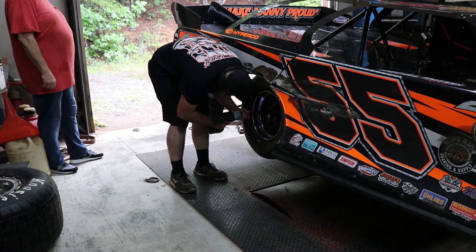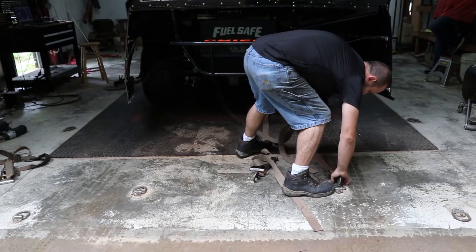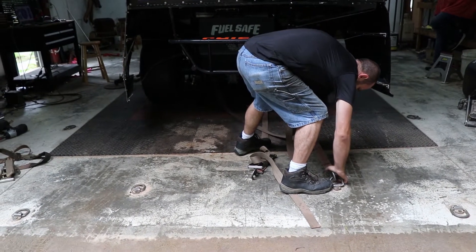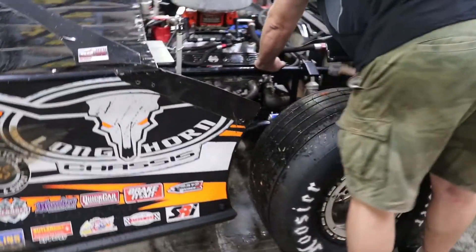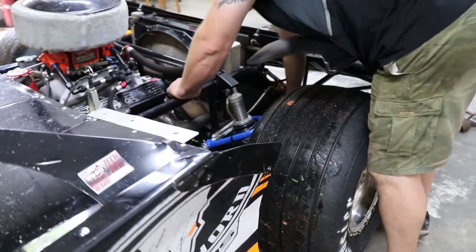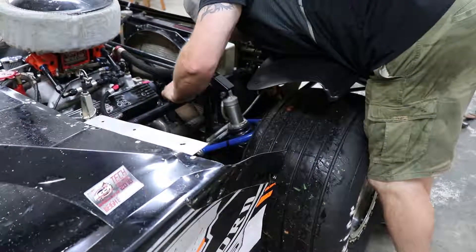Different dyno shops may use different tires. The car then gets strapped down at both the rear and at the front, and we really want to make sure this is very secure so that we don't end up launching a race car through the shop.